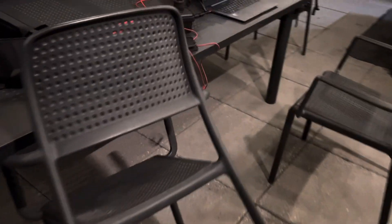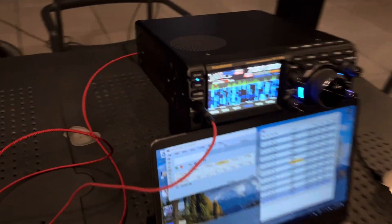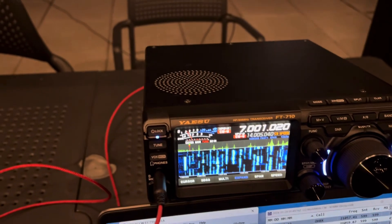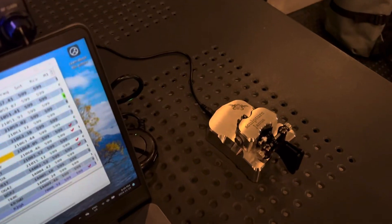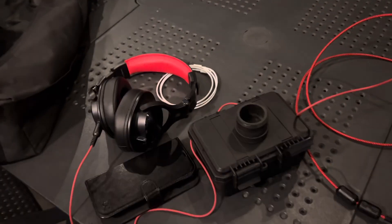Let me show you the rig. This is the Deputy 710 — I've been loving this radio, pretty good. The Begali — Begalianos key. Just a simple headphone.